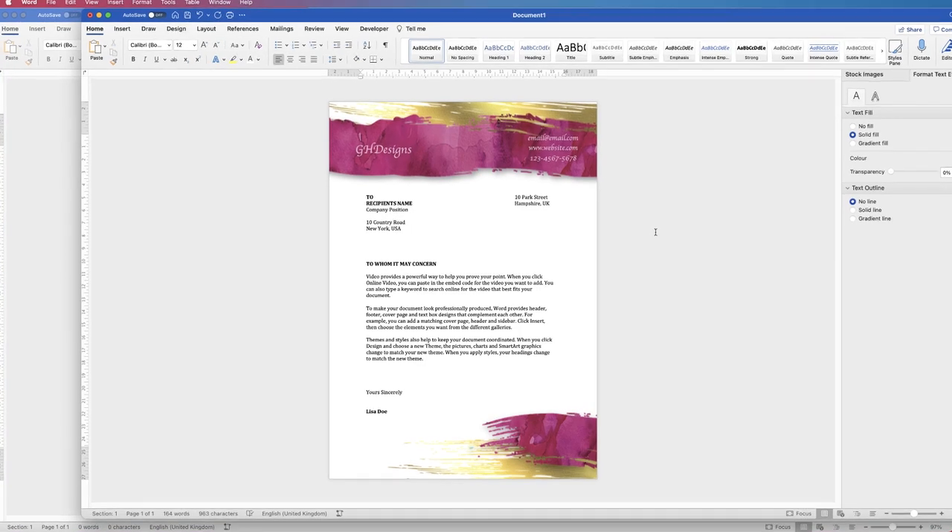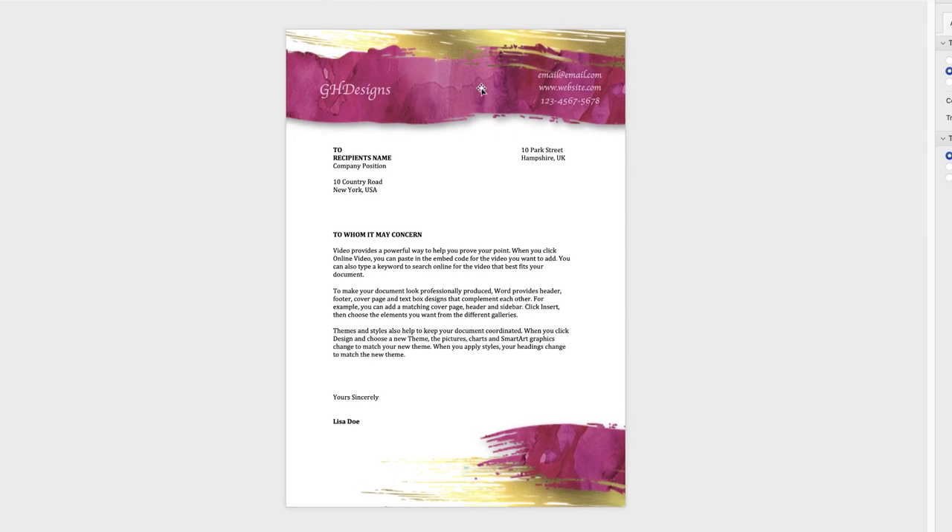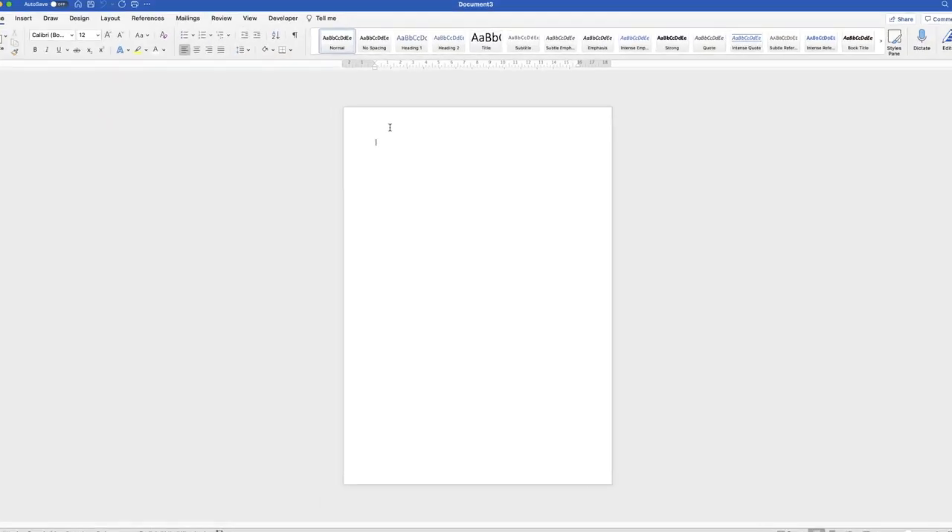In today's tutorial I'm going to show you how to create a letterhead in Word. Open a new document and the first thing we need to do is insert our graphics.